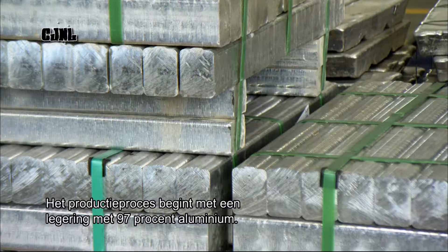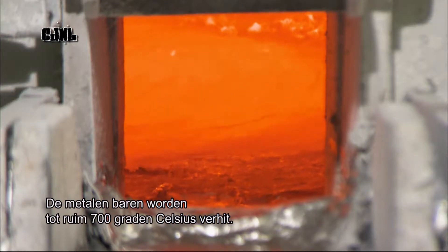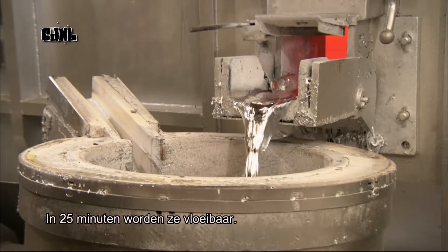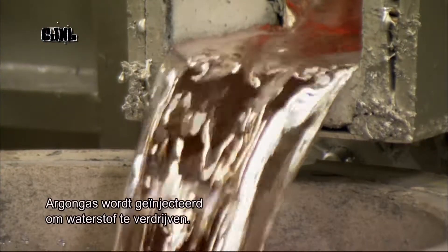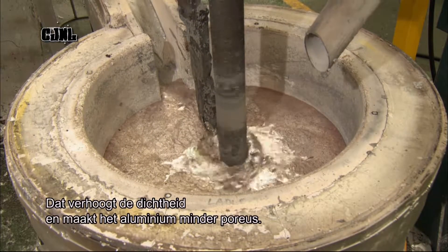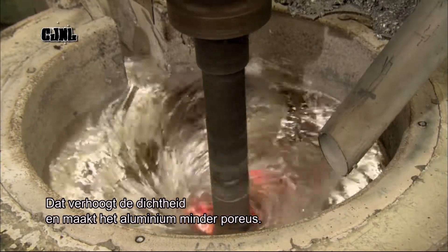Manufacturing begins with a high-grade alloy containing 97% aluminium. A furnace heats the ingots to over 700 degrees Celsius, and they liquefy in about 25 minutes. The molten aluminium then flows directly to a mixer where they inject argon gas, which enables them to remove the hydrogen. This increases the density, making the aluminium less porous when solidified.